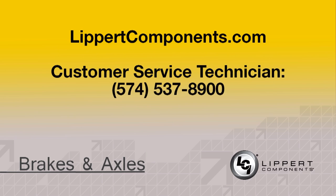All information should be submitted to an LCI technical service representative by calling 574-537-8900. Be sure to check out our many FAQ videos on other Lippert Component products as well. Happy RVing and good luck from the RV doctor.